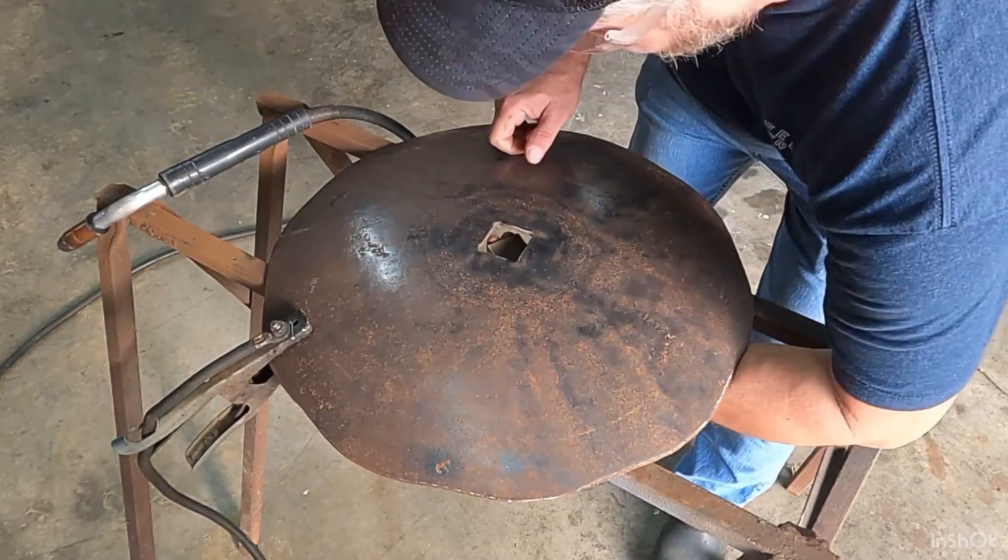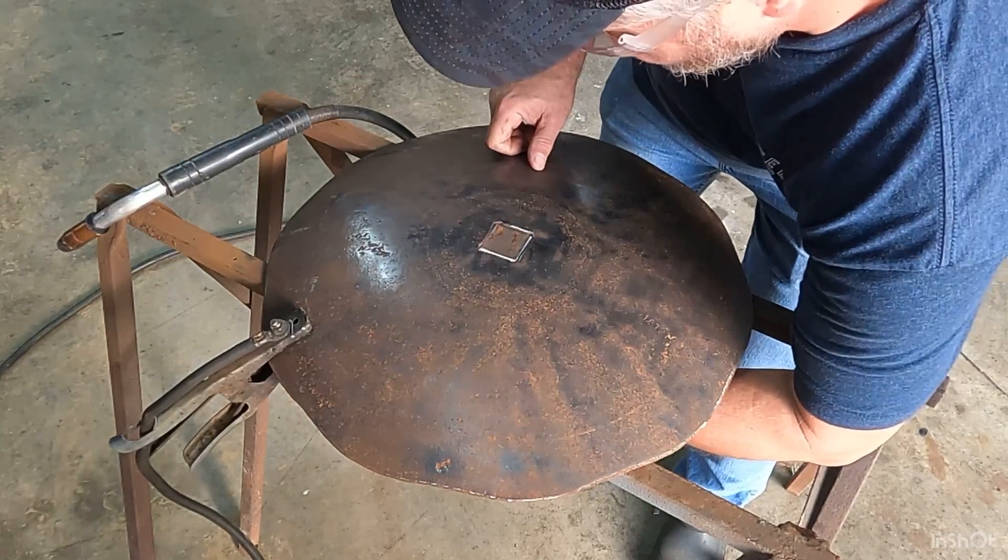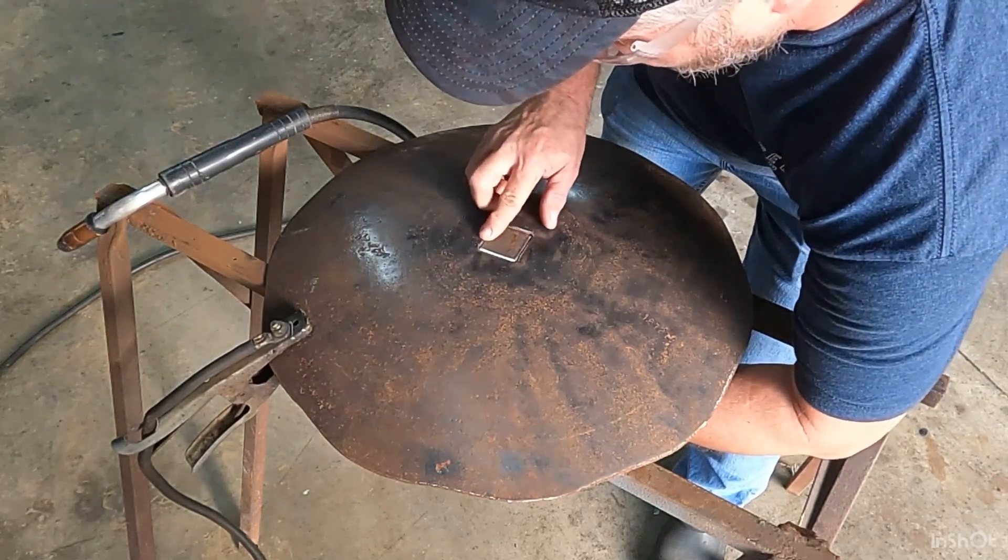After getting this piece cut off, it fits in the hole nice and snug. We'll get it welded in there and ground down.